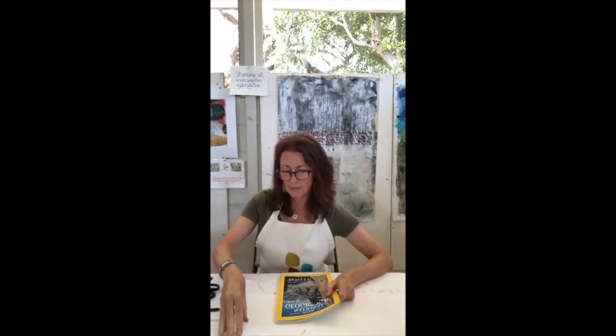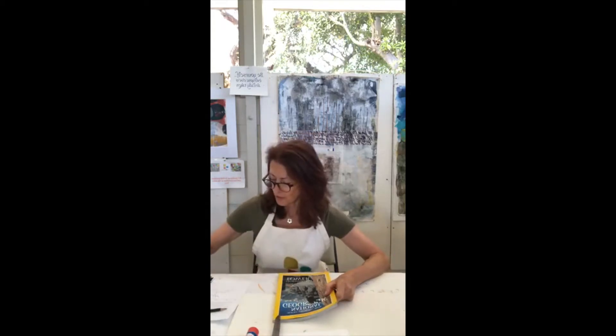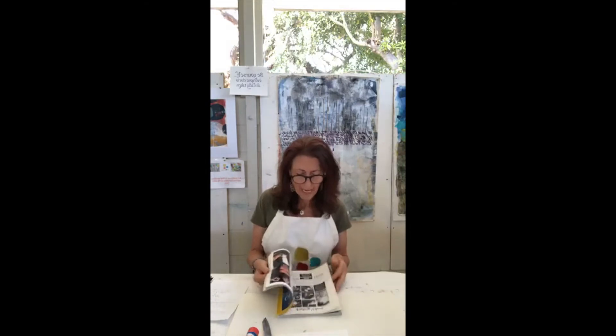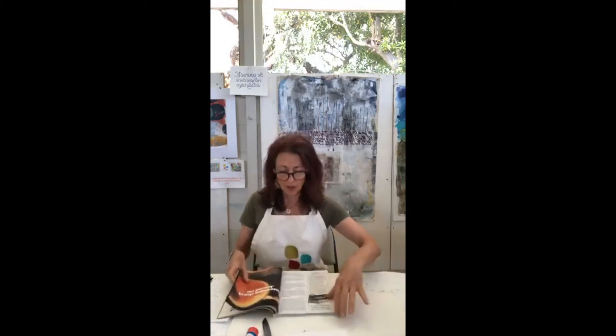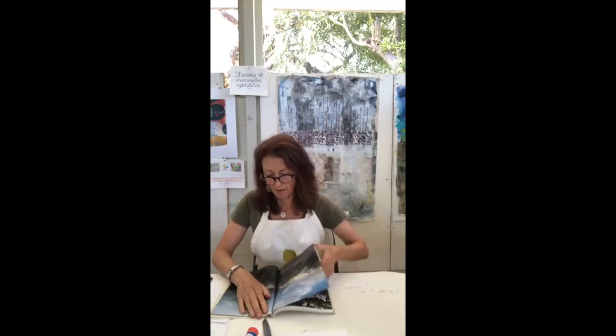Have one piece of paper ready, your glue stick and scissors. The first word is 'peaceful.' You're going to look through your magazine and intuitively tear out whatever feels peaceful to you — it could be a color, a shape, or an actual image. So far I haven't found anything that feels peaceful except there are some clouds over there; those are definitely peaceful for me, so I'm going to cut them out.